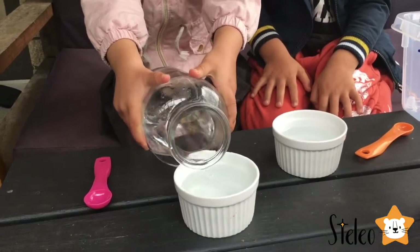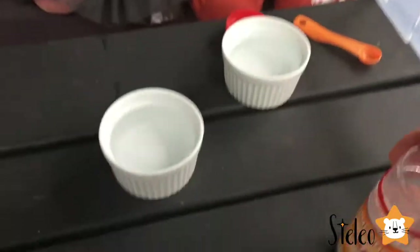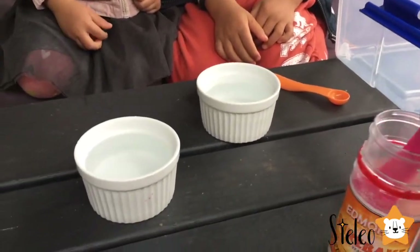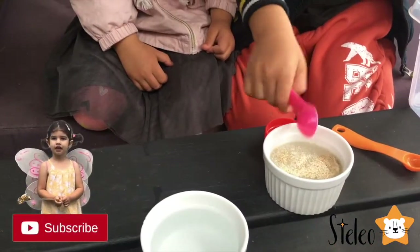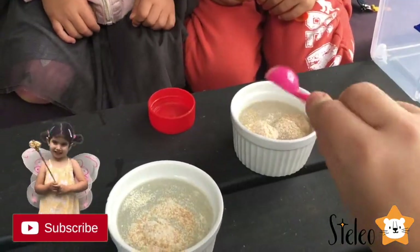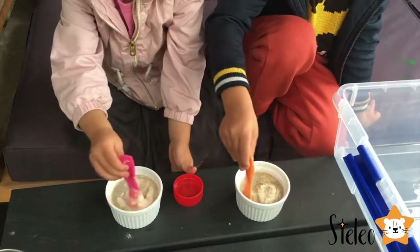Yeah, enough. Well done! We have 2 tablespoons of yeast. Right now it's time to stir.